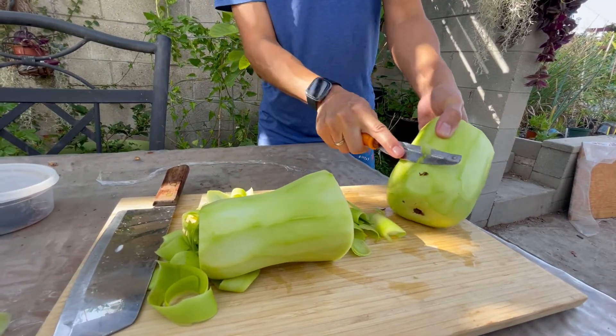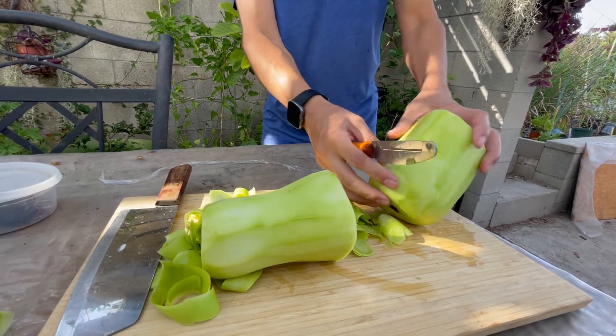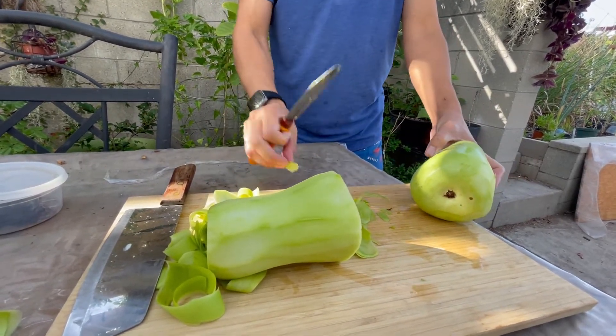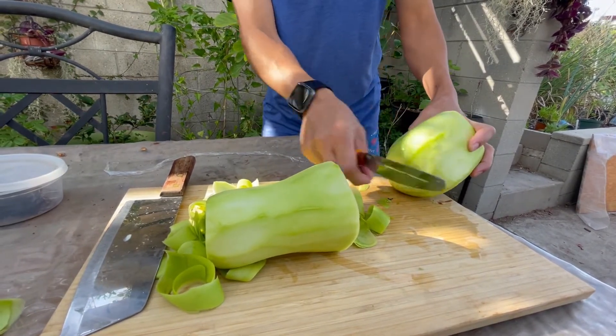I'm going to sauté this — that's the way I like it, but it's also very good in soup. It makes for a nice sweet soup. Even though this is kind of like, what would you call this, like a squash? Yeah, it's actually sweet. It has a nice sweet taste to it.